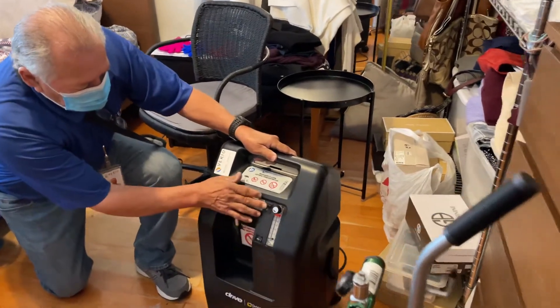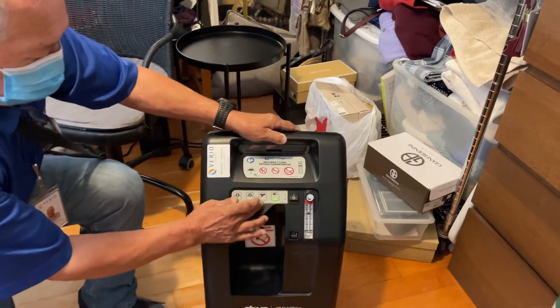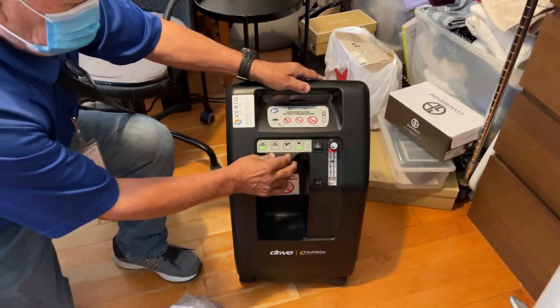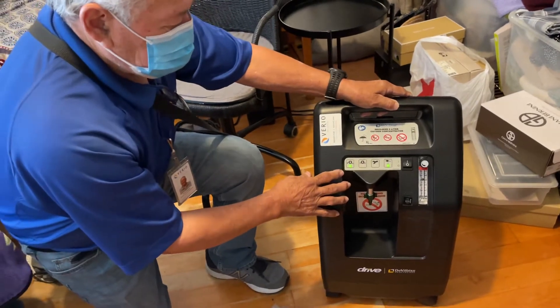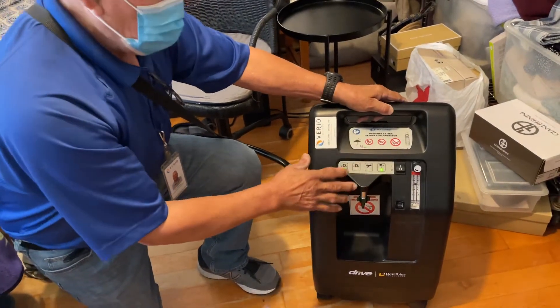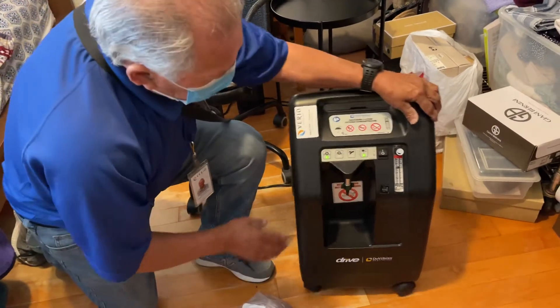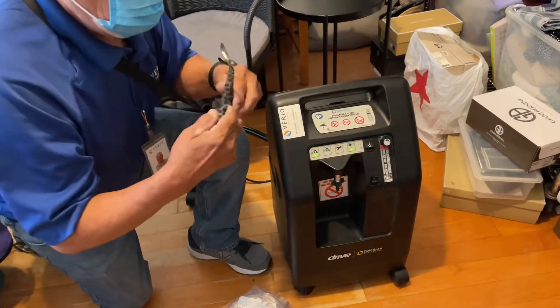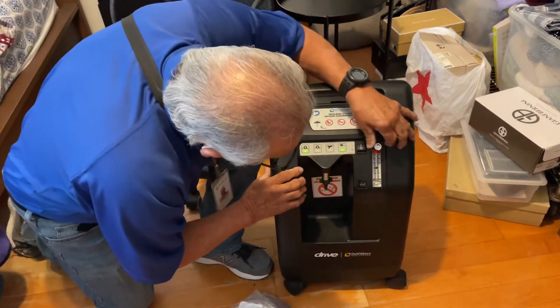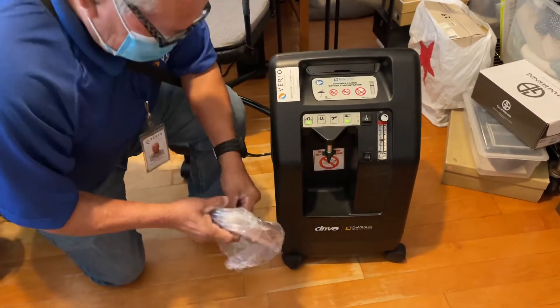This is your on and off button — you'll use this all the time. Any time those lights go on and the green lights are all on and it's beeping like you just heard, that means something's wrong with the machine — you need to call us. The liter flow is two, so we're going to put the ball right there — that's 2 liters per minute.